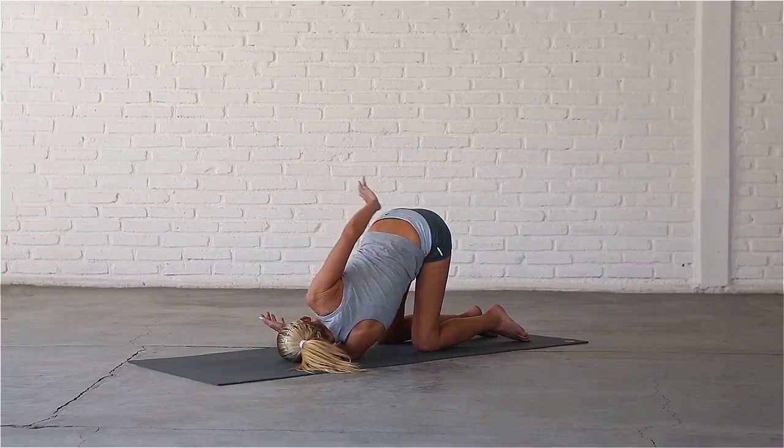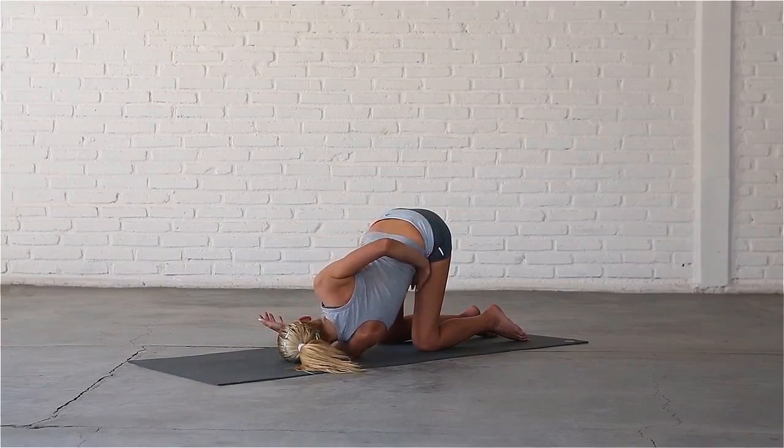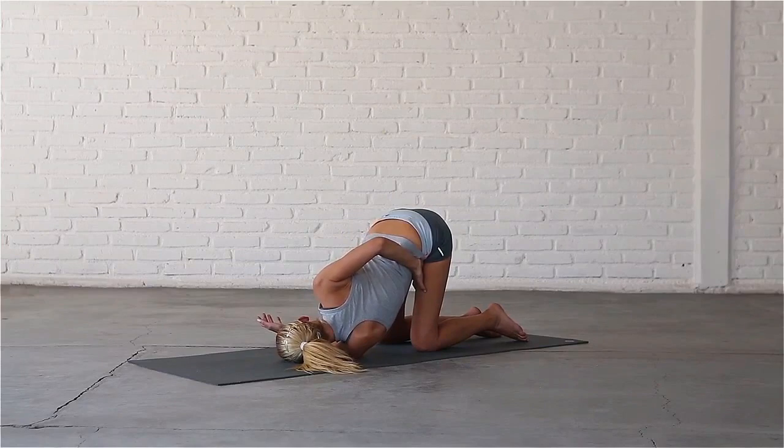Again, you can bring the palm of your right hand to your lower back, or take hold of your left thigh to bind the pose, taking care not to overstretch your top shoulder.